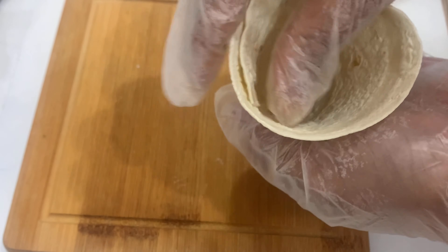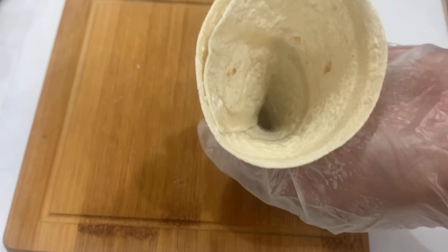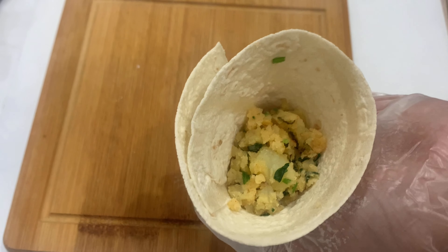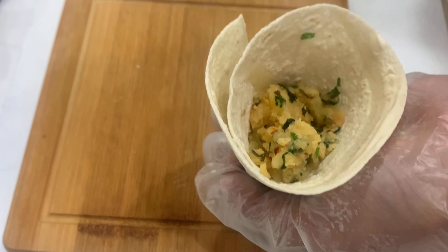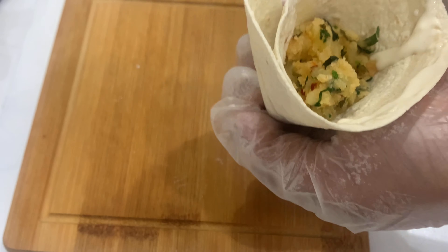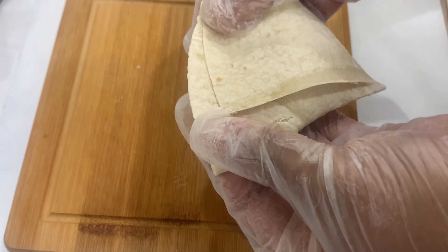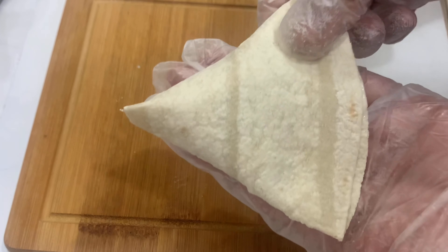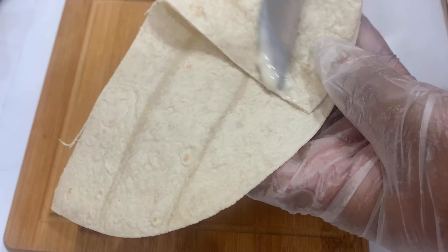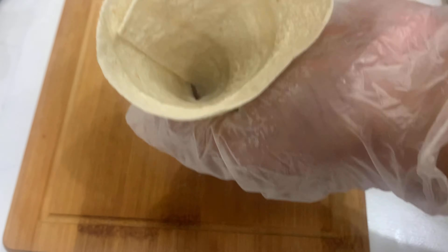You will give it the shape of the samosa like a cone shape, then add the samosa filling inside. Again you will spread that mixture of all-purpose flour we made to join and seal it. Now you will fold all of the samosas one by one.